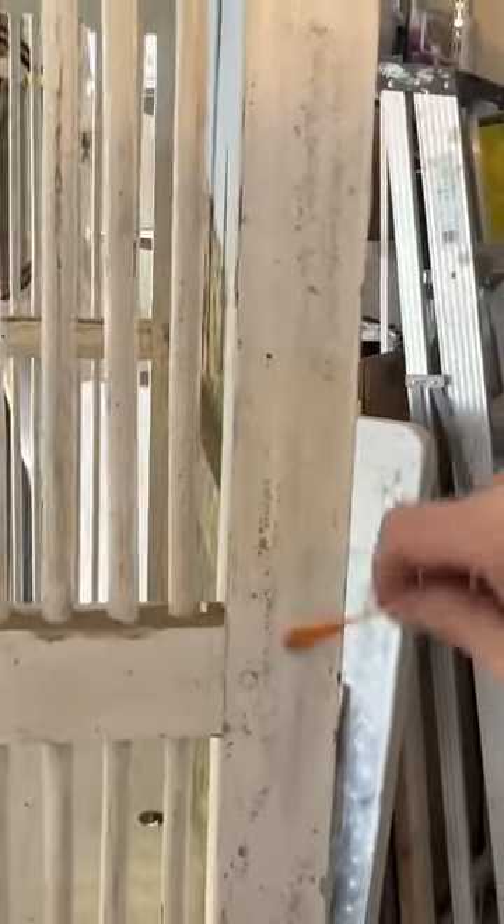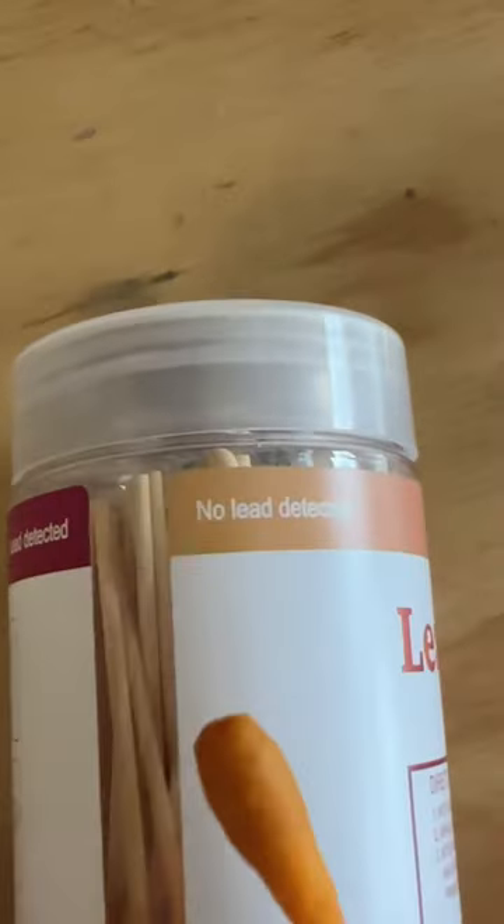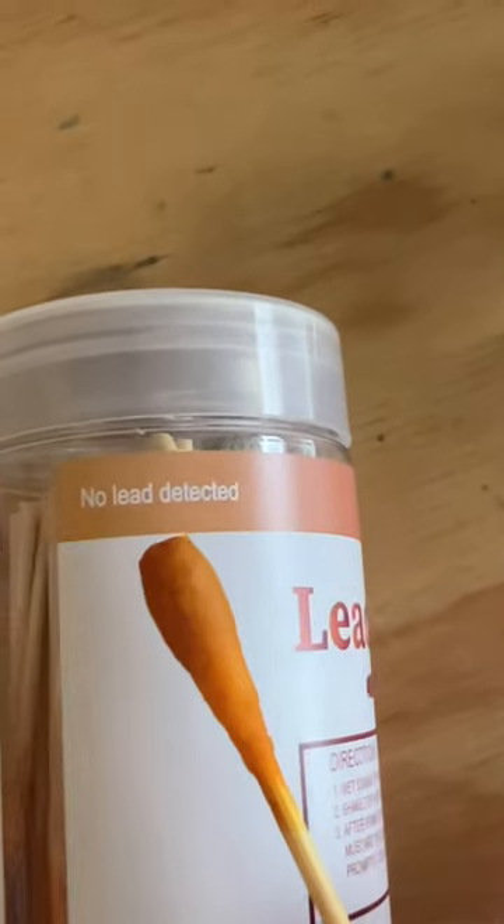These lead test strips are easy to get — they're on Amazon. Mix them with water and then swab. You test it against the strip on the container. The light color is no lead; the very dark red is positive for lead. So we're all good. Time to get started.